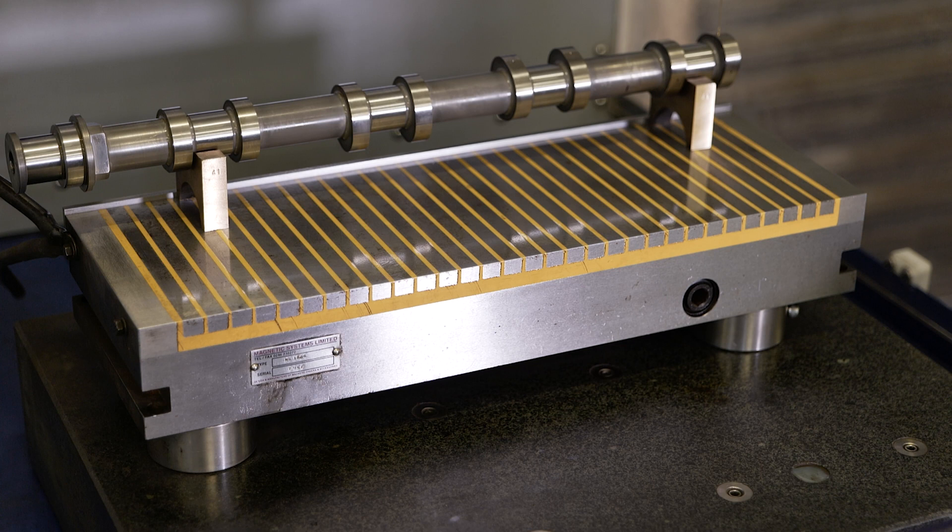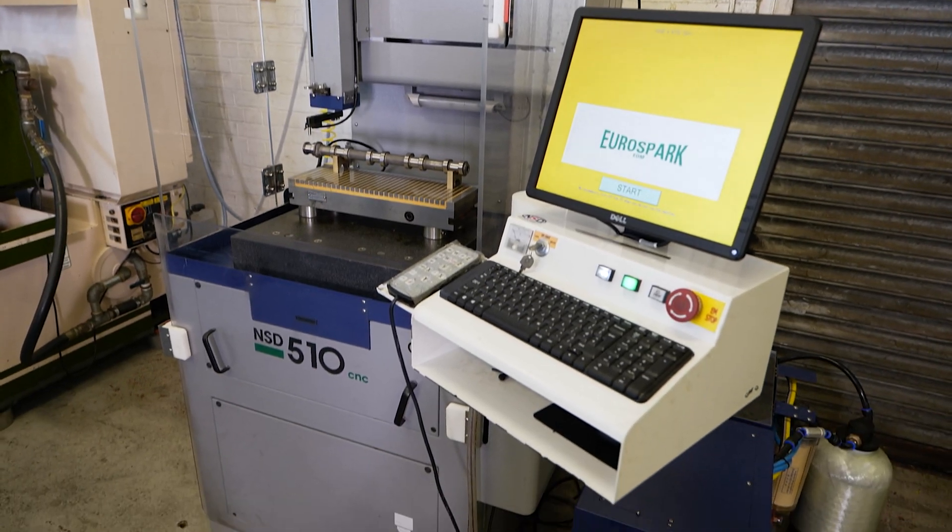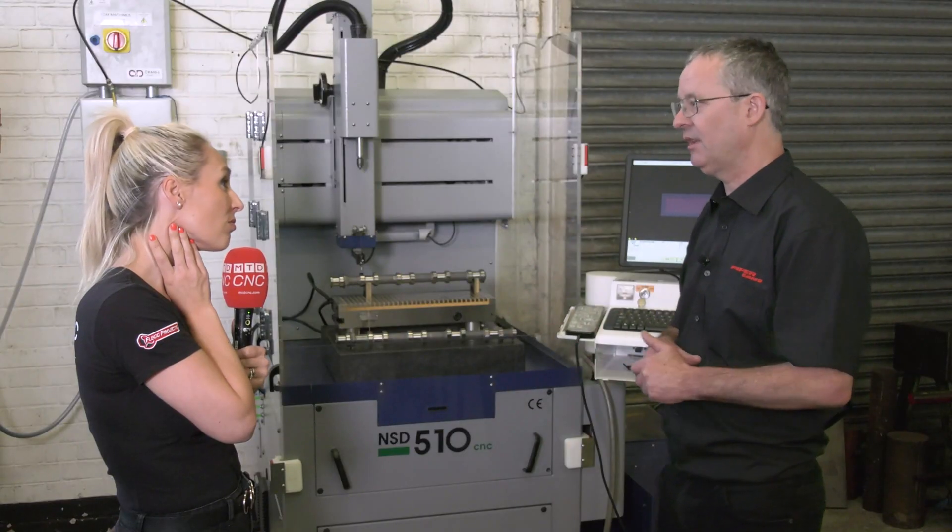Okay, so why EuroSpark then? Well, a year or so ago we decided we need to invest in a drill. EuroSpark were by far the best company with respect to the information they supplied. I gave them our needs and requirements, and they guided us through. Then I went up to Leicester and Andy and Ryan showed me the machine working. They demonstrated it on some of my parts and I was sold.